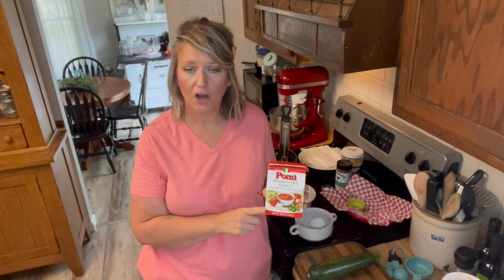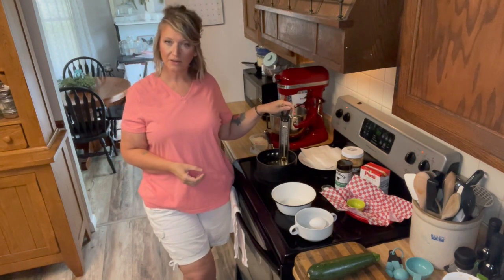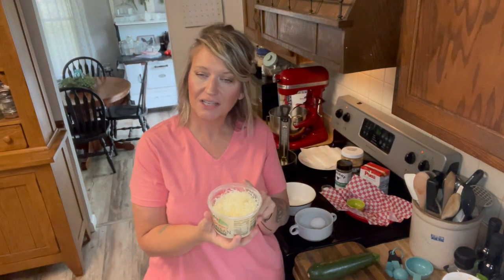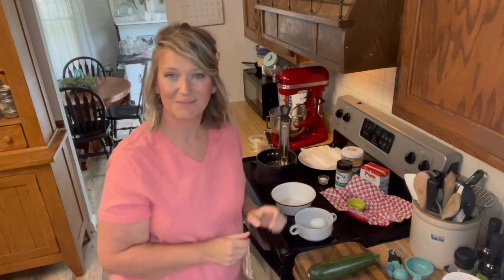A note about the marinara sauce: there are some brands with less sugar, so look for those — very few carbs, and we won't be using a lot of it. We've got oil heating up to 350°F — I like to use a thermometer to make sure I get the right fry temperature. We've also got some freshly grated parmesan cheese to sprinkle over the top of the finished zucchini fries, plus some sea salt. Those are the ingredients — let's get to making it!